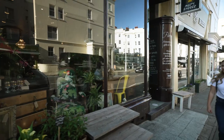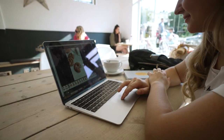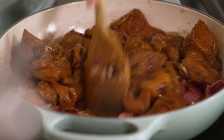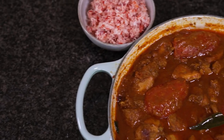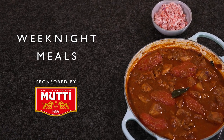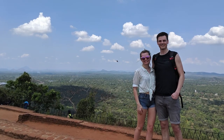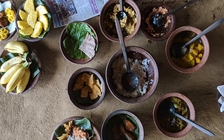I'm Martha Collison, I'm a food writer and recipe creator and it is great to be cooking on the Waitrose channel. In this series I'm going to be showing you some of my favourite weeknight recipes. Today I've got a Sri Lankan curry with a lovely refreshing coconut sambal topping. I visited Sri Lanka on my honeymoon and tried Sri Lankan curries for the first time and have not been able to stop making them since.